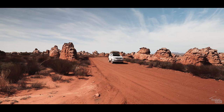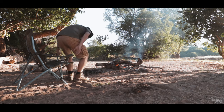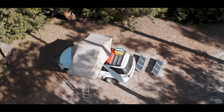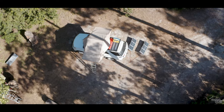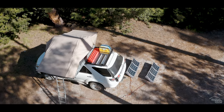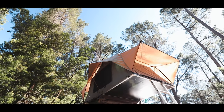I've had my Frontrunner Rooftop tent for about a year now since my initial review. Today we'll talk about what I like and what I don't. I'm Christoph, welcome to Get Out Go. I've slept quite a few nights in this tent now — it's been all around southern Africa in summer and winter. Over this time there are a few things I've come to like and others not so much, so I'll share those with you today.